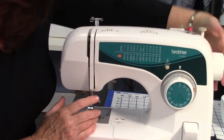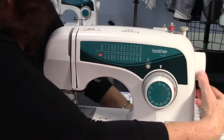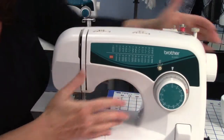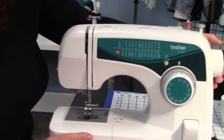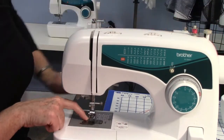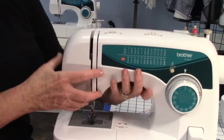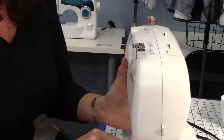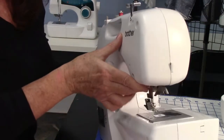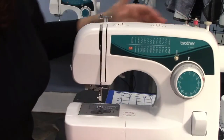Over here we have the hand wheel. You want it to go toward you all the time, especially if it's threaded — it needs to go in the same revolution. The hand wheel guides the needle up and down and also moves the feed dogs. I'm going to pop off the presser foot. There's a little black button behind here that you push, and it pops off the presser foot.